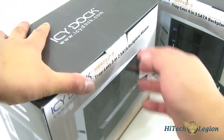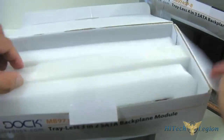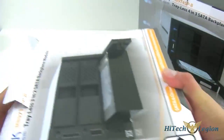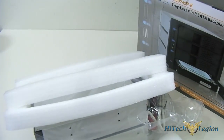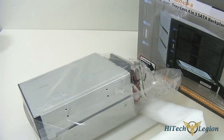Both products are essentially the same — the difference is of course the size. Inside, it comes with protective styrofoam packaging, although the products themselves are quite durable since they have an aluminum body.